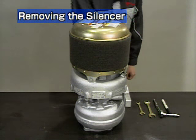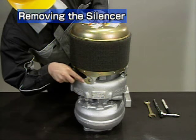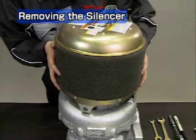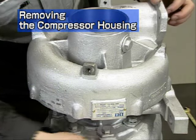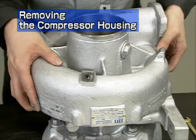Stand the turbocharger on its turbine side. Remove the silencer. Take care not to damage the steel mesh while removing the silencer. Next is removal of the compressor housing. Take care not to damage the compressor impeller while removing the housing.